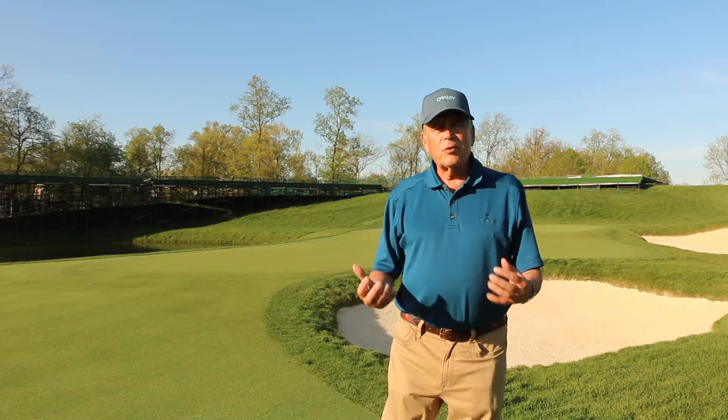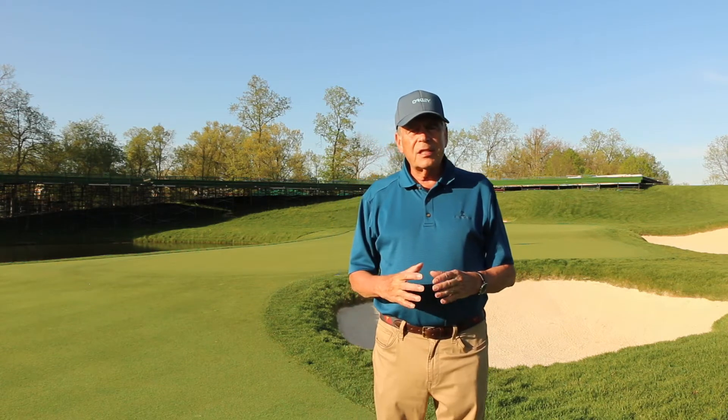My name's Carl Dannenberger and I'm here at Muirfield Village Golf Club in Dublin, Ohio. This golf course hosts the Memorial Tournament, which is an annual PGA Tour event and is rather unique in many ways about how a golf course supports tournament play — not that many golf courses do that. In this series of short videos, we're going to look at some of the things that go on in preparation for the tournament and also during tournament week that I hope you find interesting.